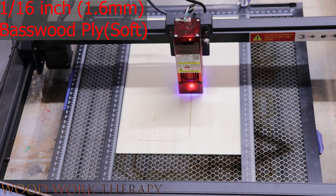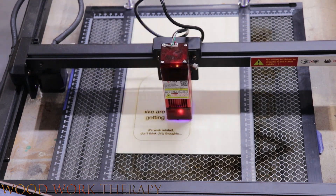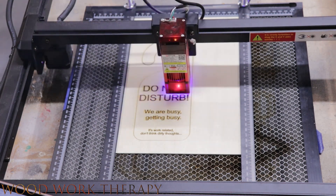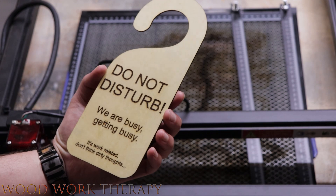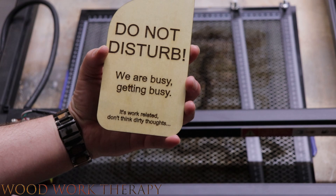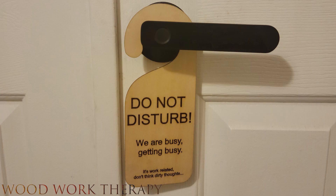For our next project, we're going to create a door hanger using a piece of 1/16 inch (1.6mm) basswood plywood. The design features a playful message that will pop against the basswood plywood. We'll adjust the settings in Lightburn to ensure a clean cut and engraving. After the laser finishes, we remove the basswood plywood — it has a hook designed into the burn, so no additional hardware is needed. We'll seal it with our normal shellac and lacquer to give it that professionally designed look. Now our door hanger is ready to go.